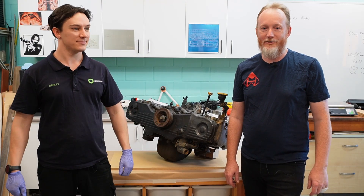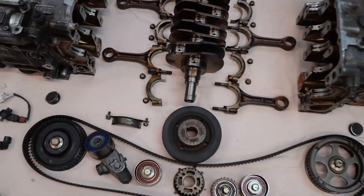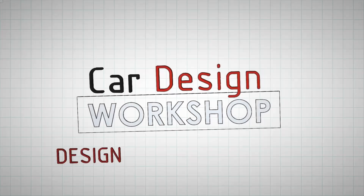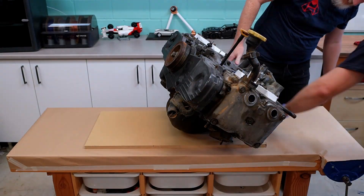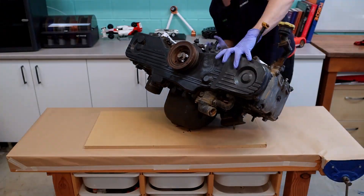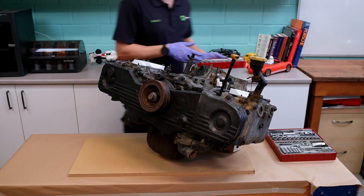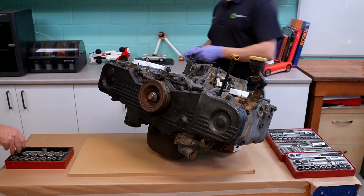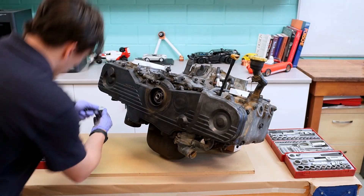G'day, I'm Dr. Kev and I'm Harley and welcome to Car Desire Workshop. We're going to be taking this and turning it into this. In this video we're pulling apart a Subaru EJ20, not with the goal to rebuild it but instead to repurpose it. This engine is going to become a mock-up for Project 171, the custom sports car project we've been detailing in this YouTube channel.